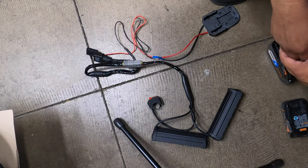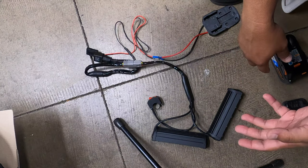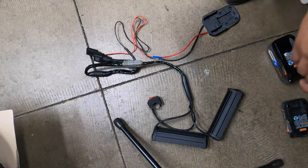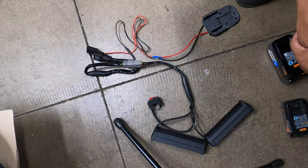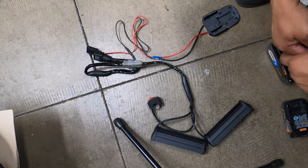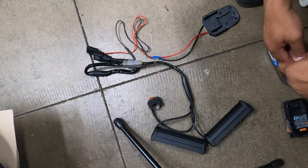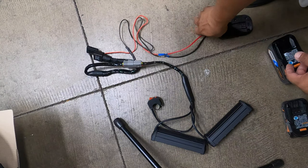I didn't want to tap into the stock battery because I didn't want to take away from the range. But I came up with this idea because when I purchased these lights, they're listed as 12 to 36 volts, so I could have just wired them into the stock battery. I figured I'd keep it separate so I don't take away from the main battery.